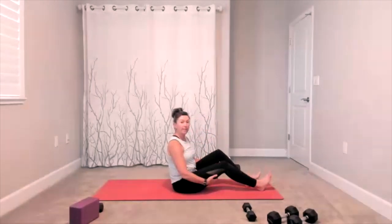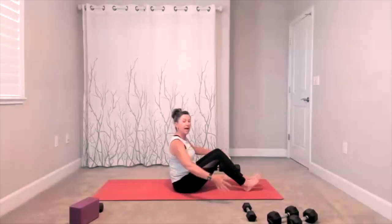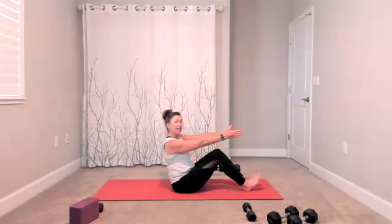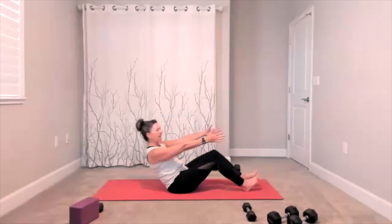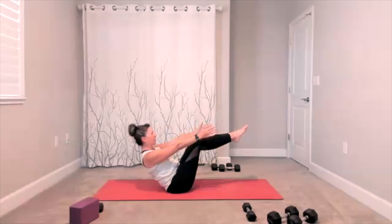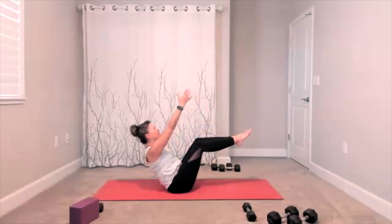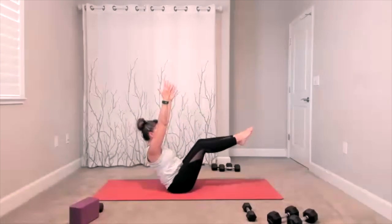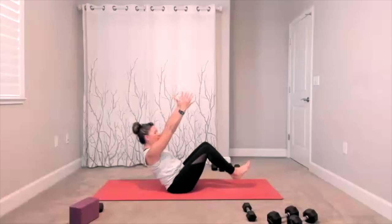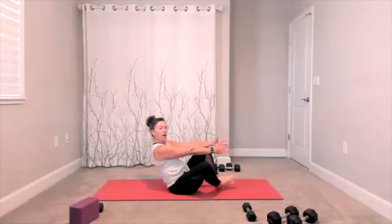We're going to sit up tall, coming into some of our boat poses. Feel free to keep your feet down — arms can be to the front, or you could hold onto your thighs, add a little lean back, wherever that feels good. I am going to lift my legs today, but you can always keep your feet down. Arms are going to go up towards the ceiling as long as it feels okay for you. Hold it just a little bit longer. Feet can come down — take a little butterfly bound angle, there's your chance to stretch out here.